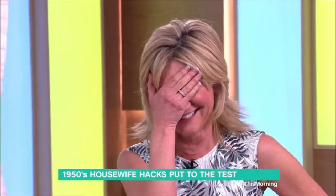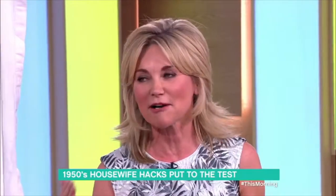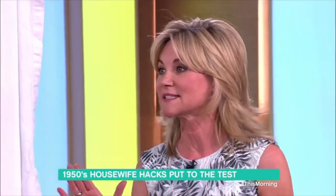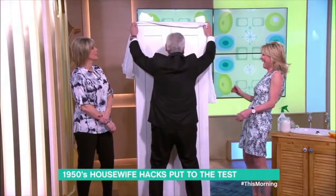I've lived through the 1950s and I'm here this morning. It's Anthea — I scrub up well, don't I? I'm here talking about my favourite subject. I'm obsessed. You're watching the two of them this morning.